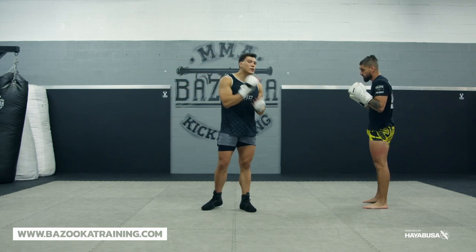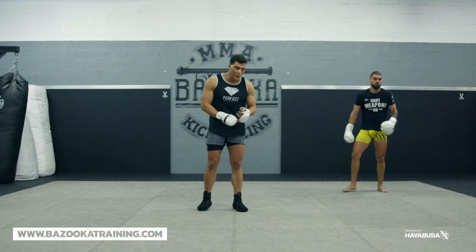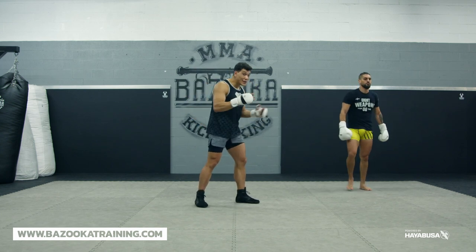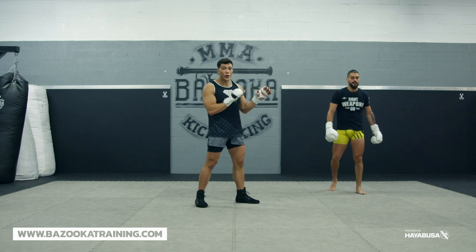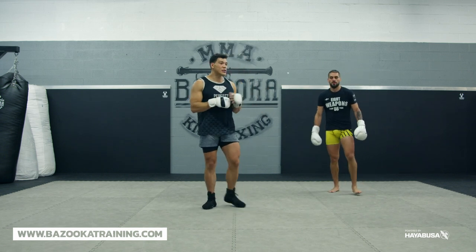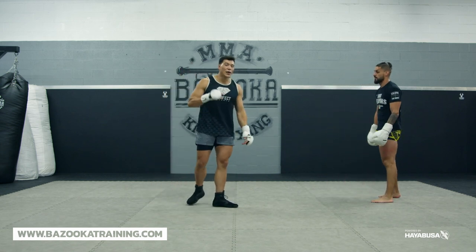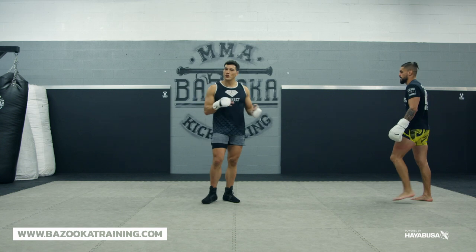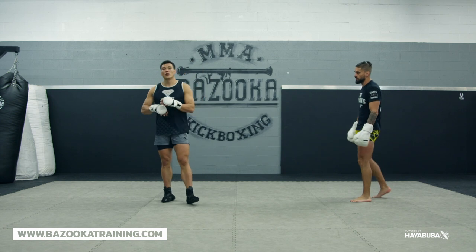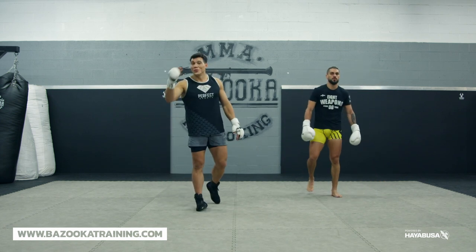I hope you understand what I taught today because these three points are very important. Understanding your distance management, your hand position, and head position — leaning forward versus back depending on the range. Where are your hands while you're throwing? You have to be aware of all those things. You also need to understand the transition — are you drawing them in on angles, or pushing them off and attacking? And the last point is building the exit. Make sure you get out fast, reset, and then do it again.